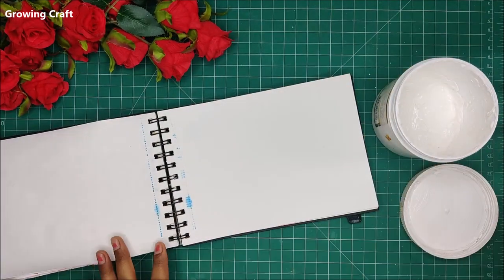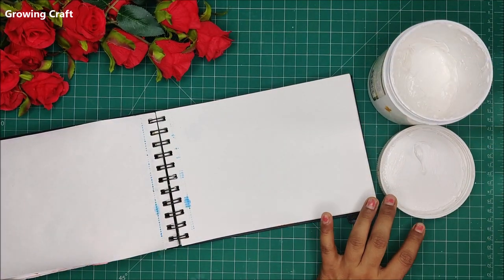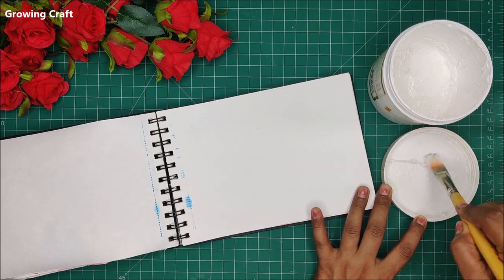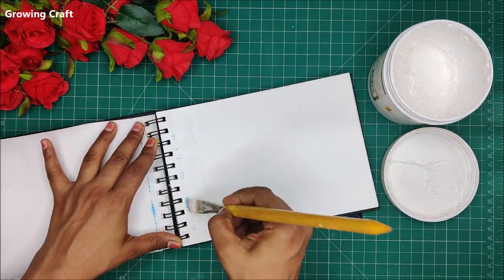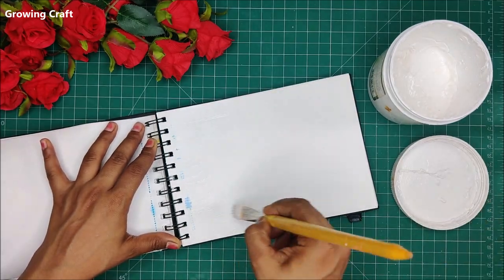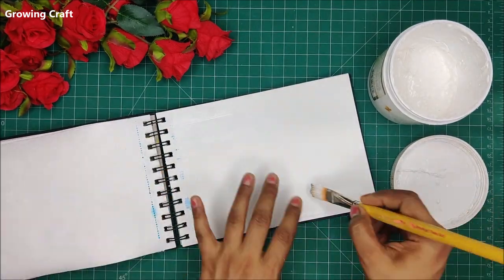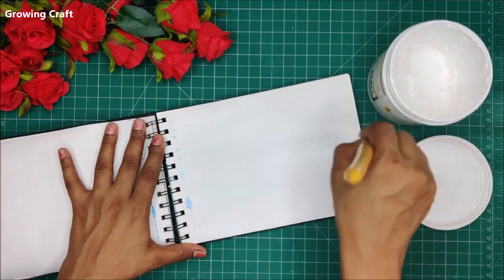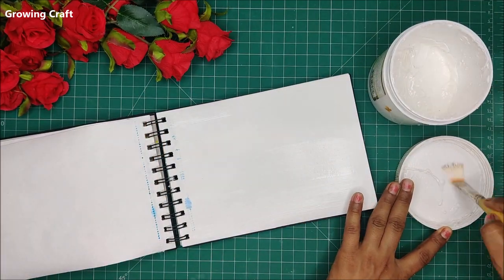Welcome back to our channel friends, this is Sonia here. Today we are going to create a beautiful art journal layout, one of my favorites and one that is absolutely close to my heart. This layout is absolutely amazing and I totally loved making this one.